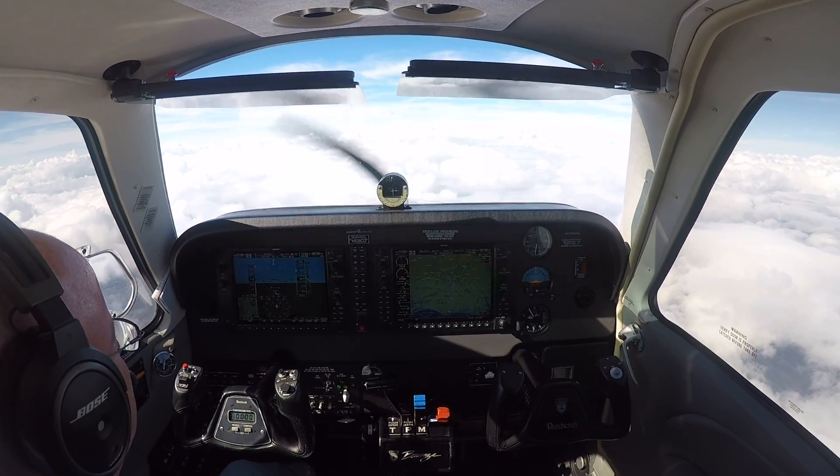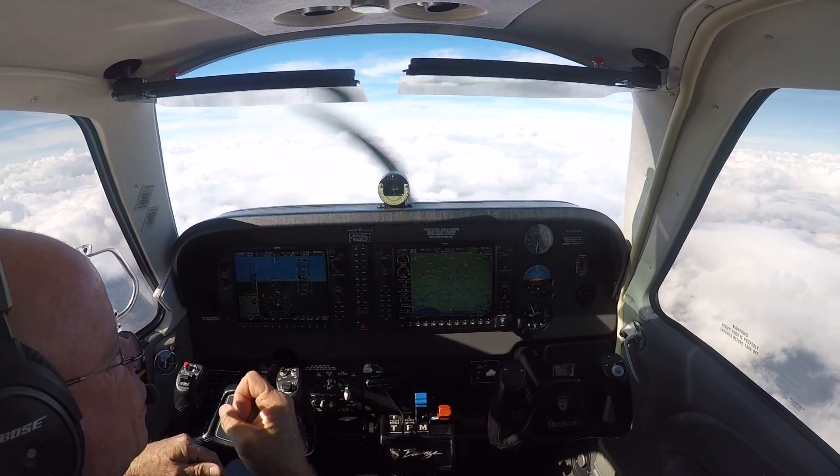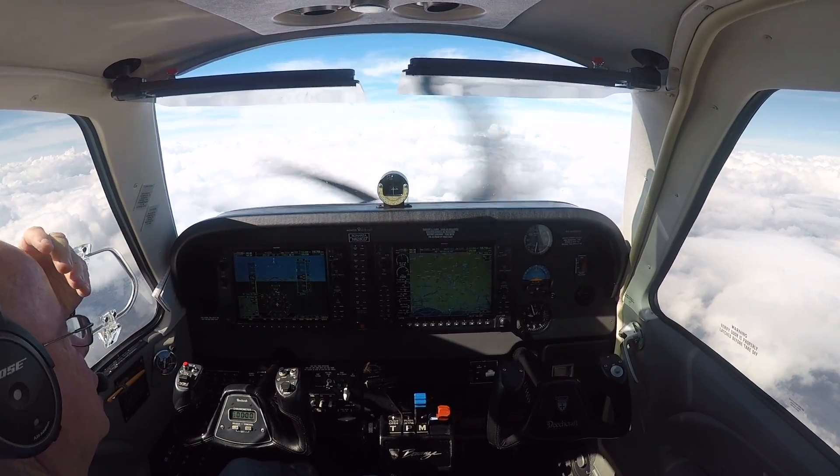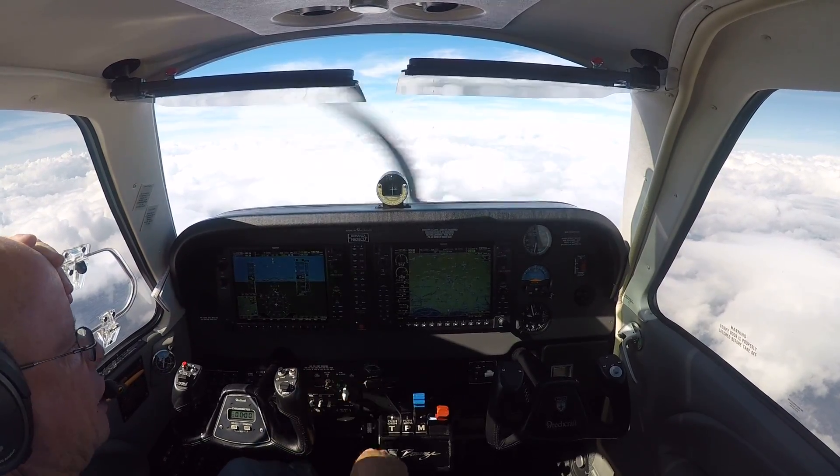Alright guys, welcome aboard. We're leaving Wilmington headed to Greensboro. I'm climbing out at 7,800, climbing to 8,000 something. I'm about to level off here at 8.